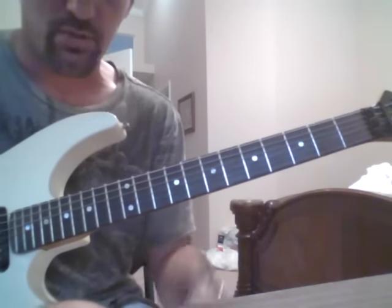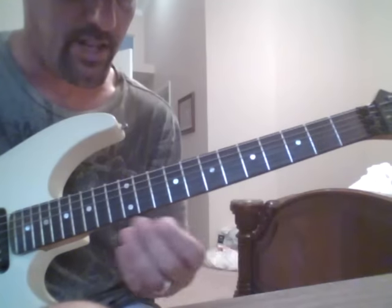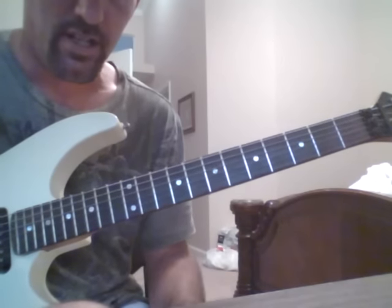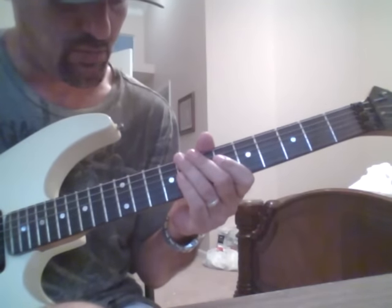What we're going to do is start off by breaking it down in a couple different steps, and then we'll put the whole thing together into a full three-octave type of sweep.